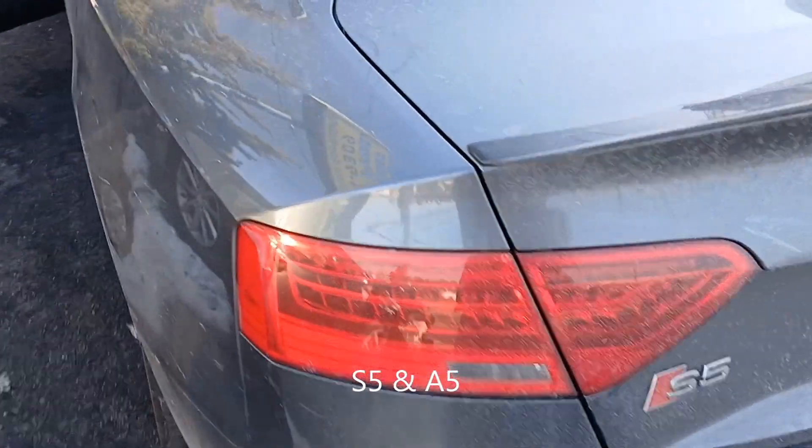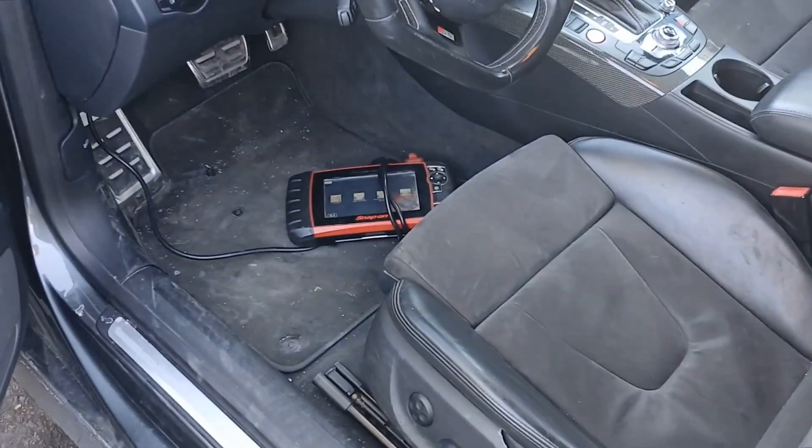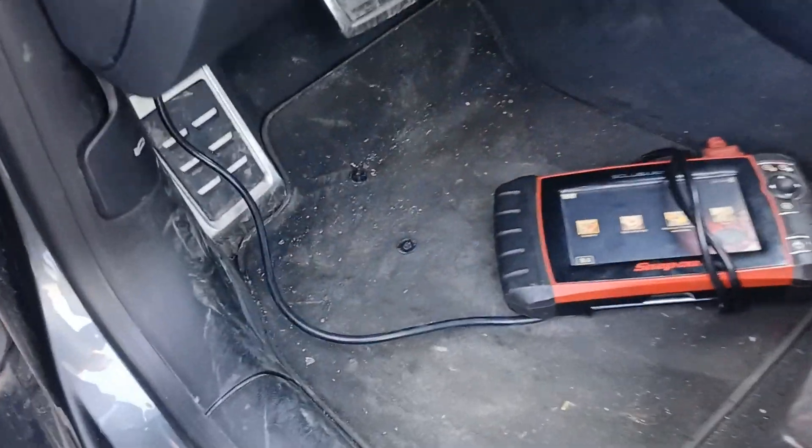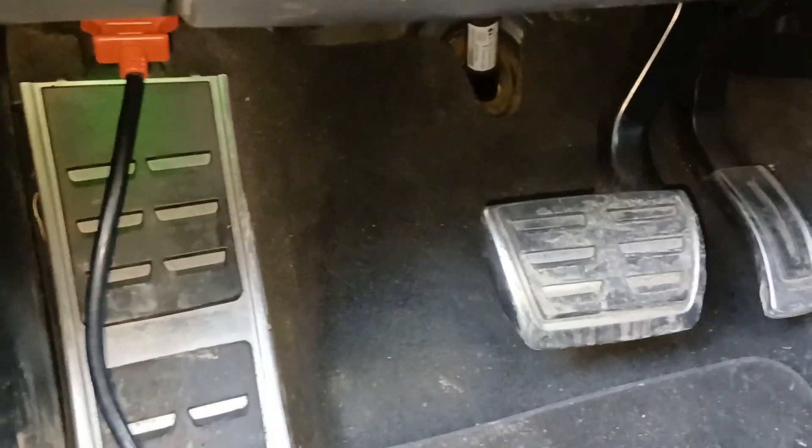I'm going to show you where the OBD2 computer hookup is. If you look inside here, we're hooked up now — and it's not really visible right away, but if you go towards the back, see where this...